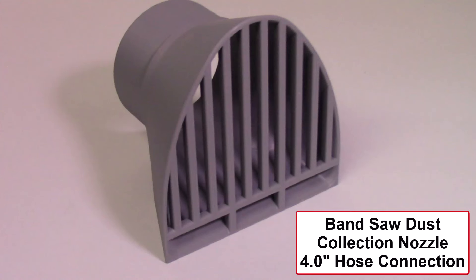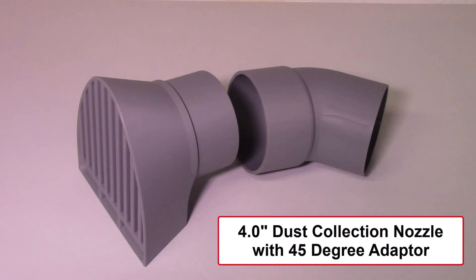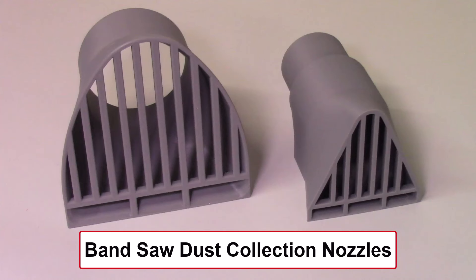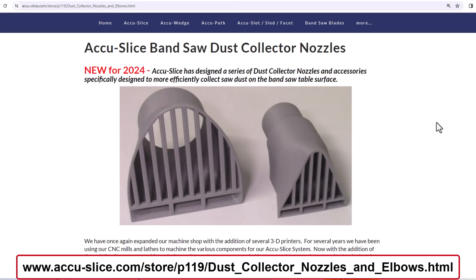This concludes this video of the new dust collection nozzle for the bandsaw. This nozzle has a 4-inch hose connection. A previous video demonstrated the dust collector nozzle with a 2.5-inch hose connection. Both dust collection nozzles work quite well, picking up most of the sawdust generated on top of the bandsaw table. The 4-inch nozzle may have been a little more efficient than the 2.5-inch model, just because it's much larger and connected to a stronger vacuum system. The magnet on the base of the nozzle enables positioning and holding the nozzle on the bandsaw table surface. The optional 45-degree adapter is available if you need to direct the sawdust to the left or right side of the bandsaw. In summary, both the 2.5-inch and the 4.0-inch dust collector nozzles work quite efficiently to collect most of the sawdust generated on the top surface of the bandsaw table. Additional details on the dust collection nozzles for the bandsaw are available on our website.